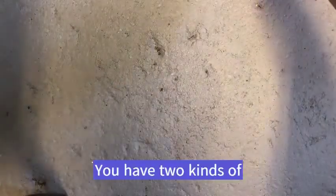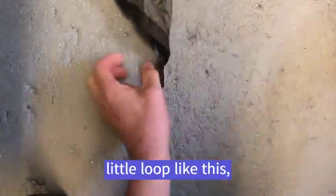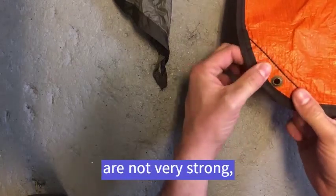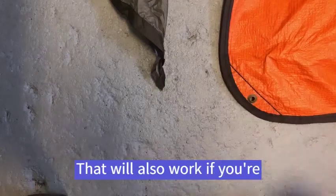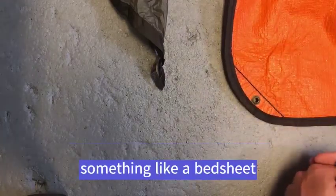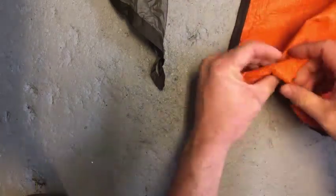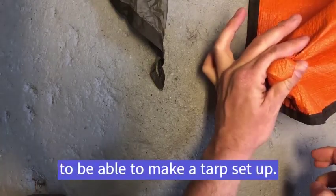You have two kinds of tarps. Usually you'll have a built-in little loop like this, or you'll have these metal grommets. But these metal grommets are not very strong, so if you're using this kind of tarp you can use the clove hitch. That will also work if you're at home and you don't have a tarp — you could use something like a bed sheet using a clove hitch and a small rock, and that would work perfectly with a sheet to make a tarp setup.